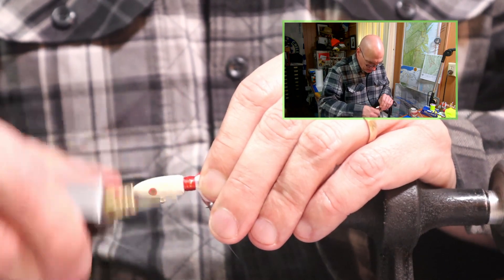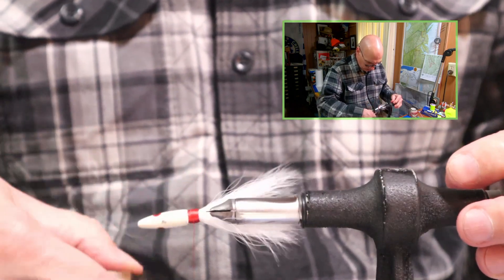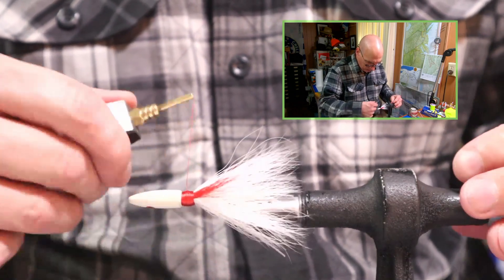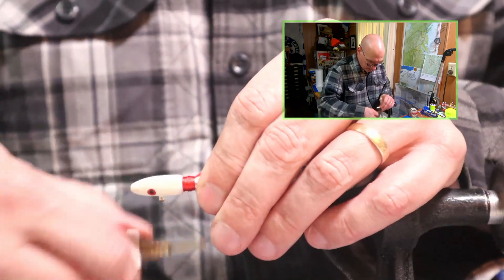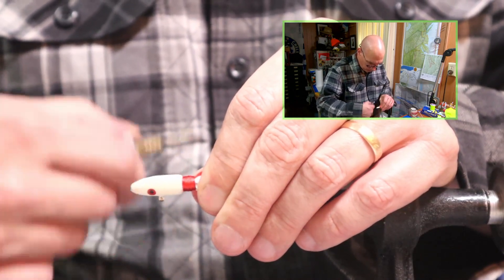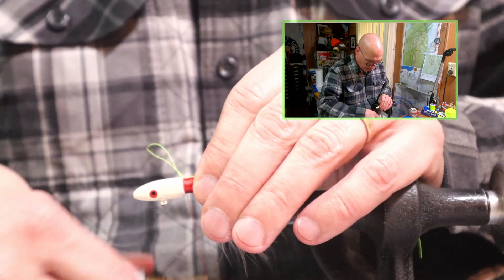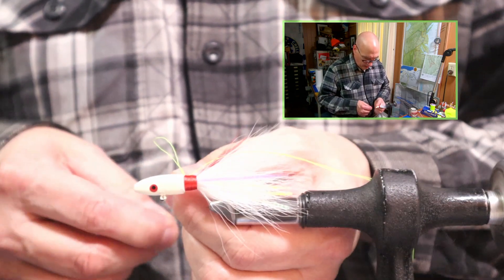The size of this space that we're covering is pretty large. Using a size D rod wrapping thread would be a good choice — a little bit thicker thread. But this size A does an okay job. Finish off our collar as usual.